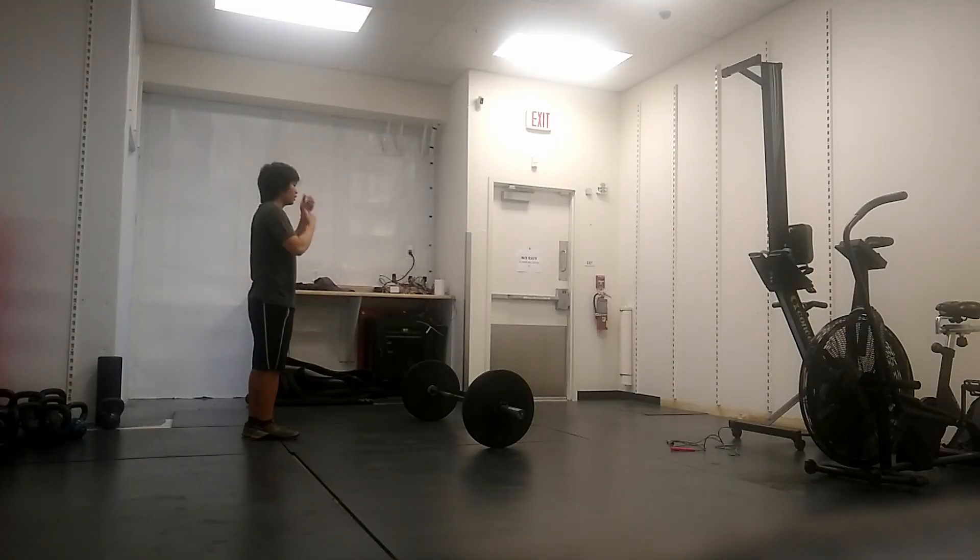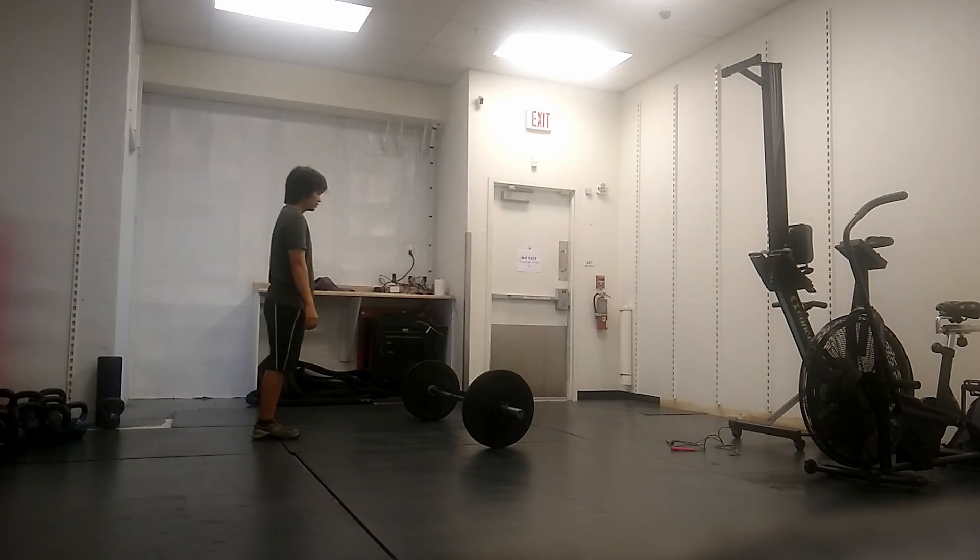After the warm up, we got into the main workout, which starts off with bar-facing burpees. For the bar-facing burpees, I'm doing a total of six.